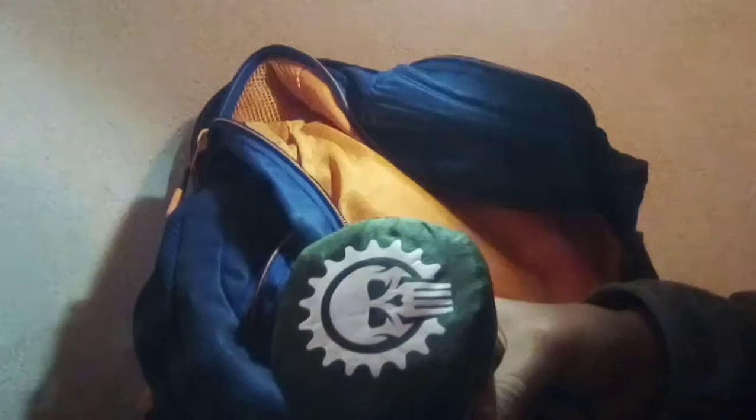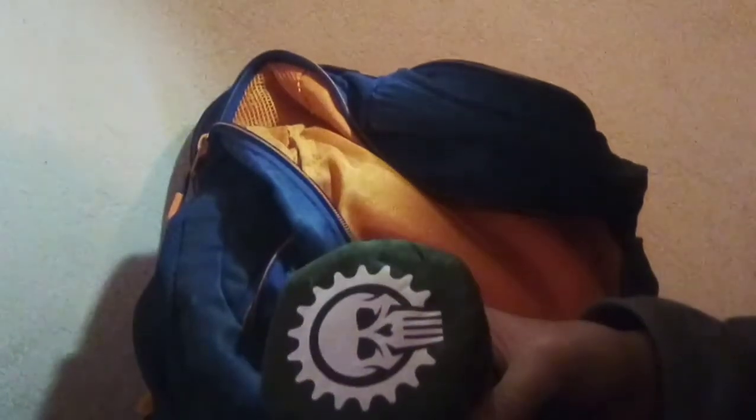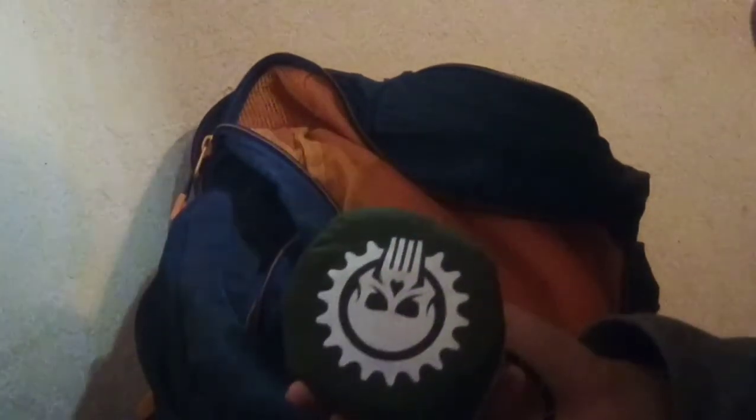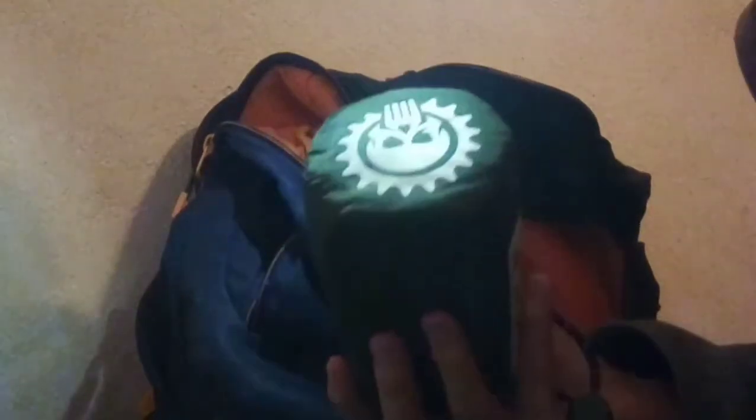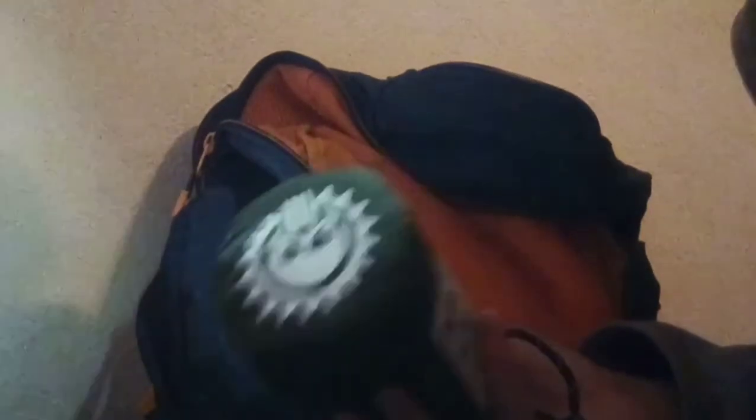First off, my new emergency tent. Basically, it's made of the same stuff as mylar blankets, but it's a tent. It comes with about 20 feet of paracord so you can set it up anywhere. It's easier to set up as an actual tent, and it works great as emergency shelter.